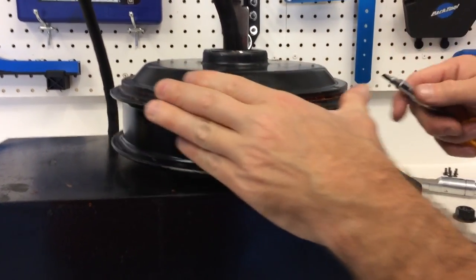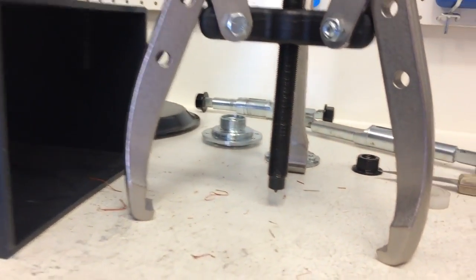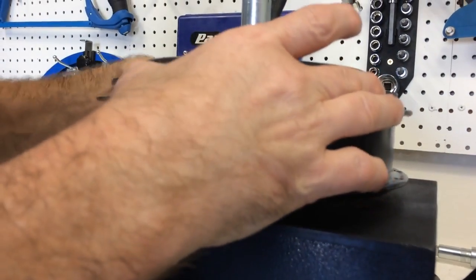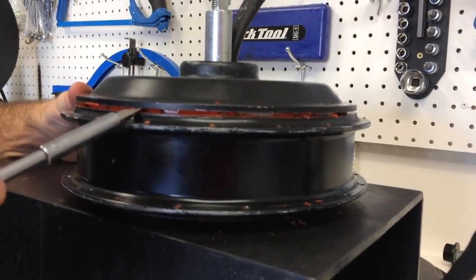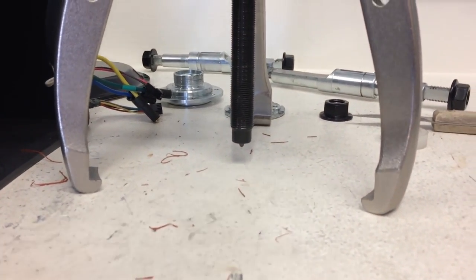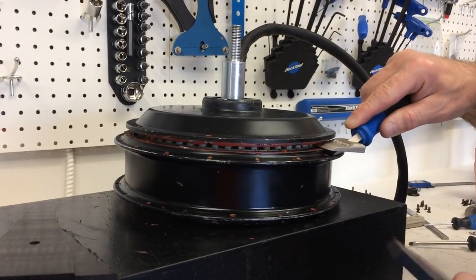Here's the bearing puller — the teeth are about nine or ten millimeters high. This is actually the difficult part: he has to go around and get enough room under that side cover to get the bearing puller jaws in there, prying it up evenly on either side using a regular screwdriver. Going around evenly and trying to get about eight millimeters of clearance for the bearing puller jaws to fit.